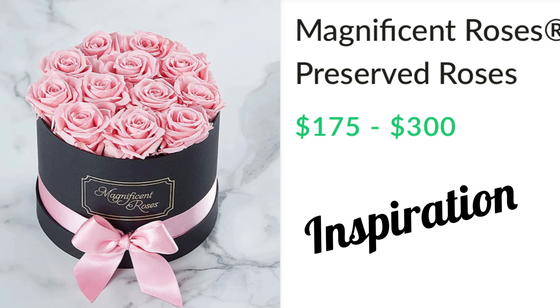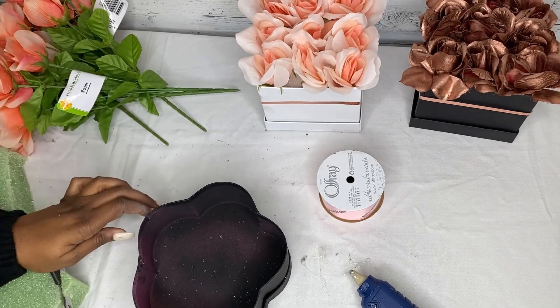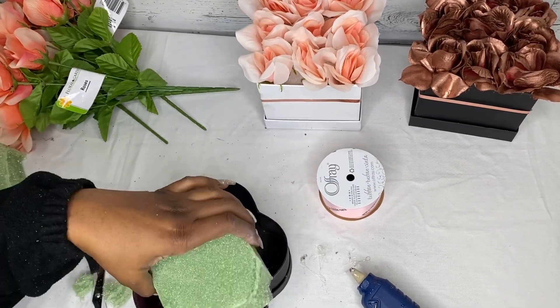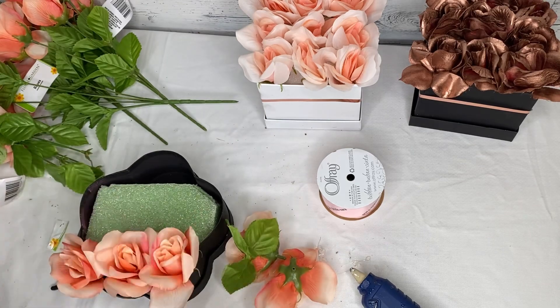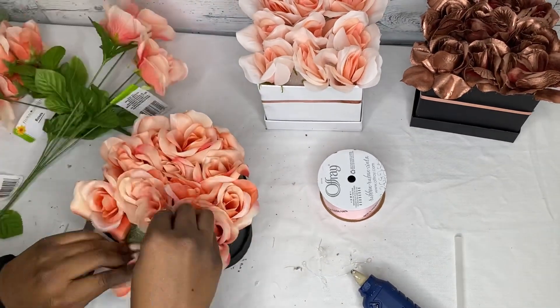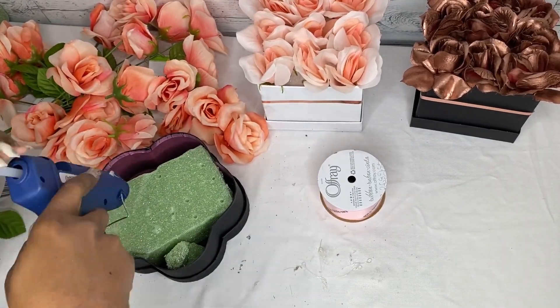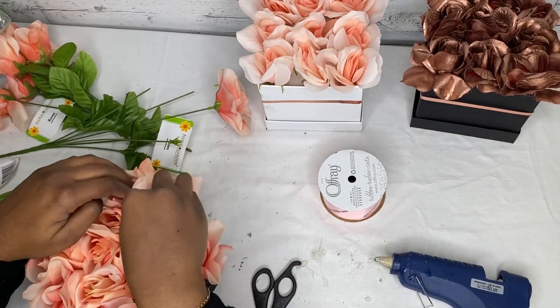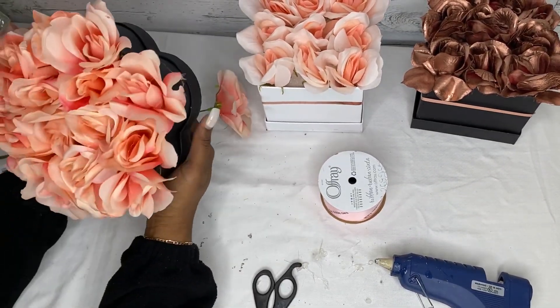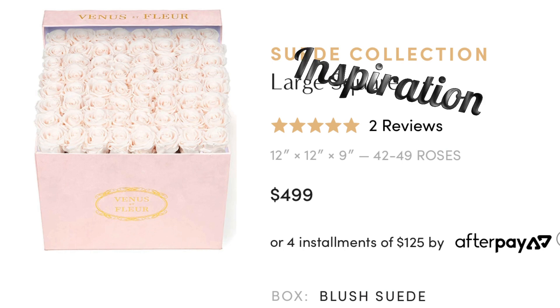Here's our next inspiration: black box and pink roses from Magnificent Roses. We're going to take our black, almost-round — more of a flower-shaped — box and cut the floral foam in half, then cut off the edges to make sure it fits. We're going to do the same process: mark placement with the roses first, take them out, then come back with the glue gun and adhere them to the floral foam. And there we have it — $10 versus $175. Y'all can't beat that.